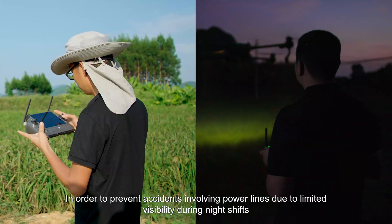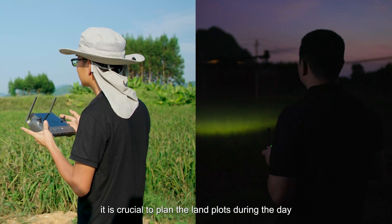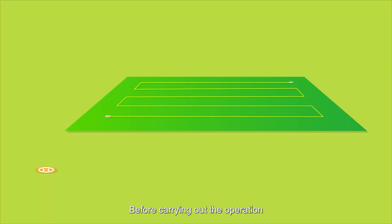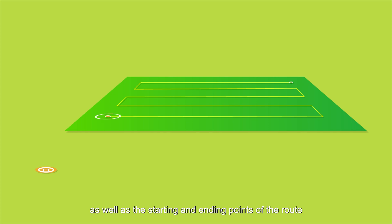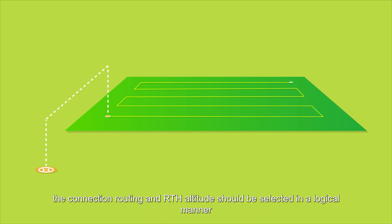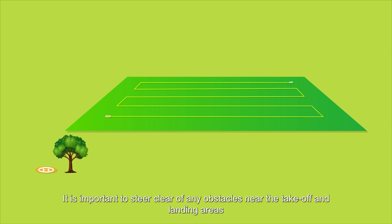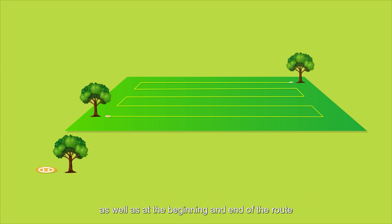In order to prevent accidents involving power lines due to limited visibility during night shifts, it is crucial to plan the land plots during the day. Before carrying out the operation, it is important to carefully choose the takeoff and landing points, as well as the starting and ending points of the route. Additionally, the connection routing and RTH altitude should be selected in a logical manner. It is important to steer clear of any obstacles near the takeoff and landing areas, as well as at the beginning and end of the route.